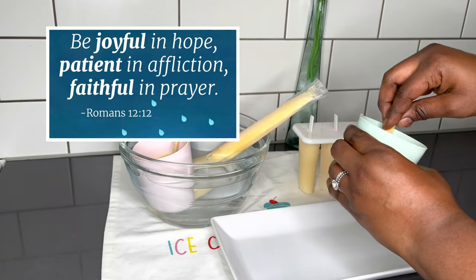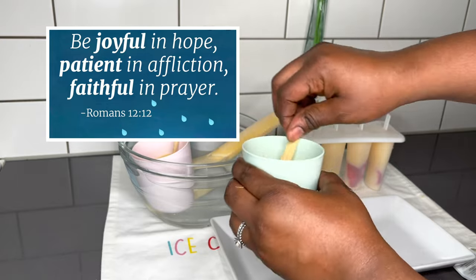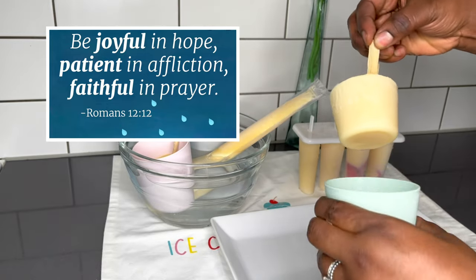Be joyful in hope, patient in affliction, faithful in prayer. Romans chapter 12, verse 12.